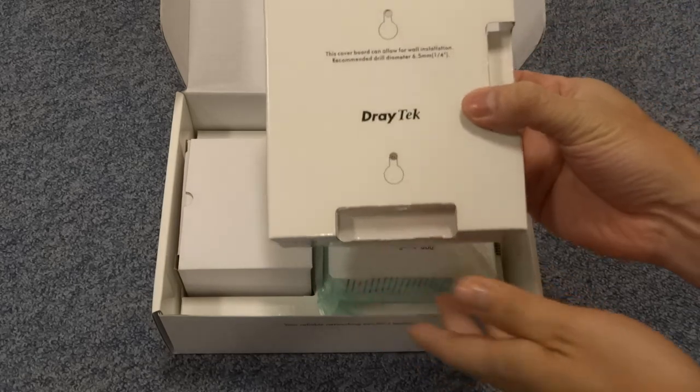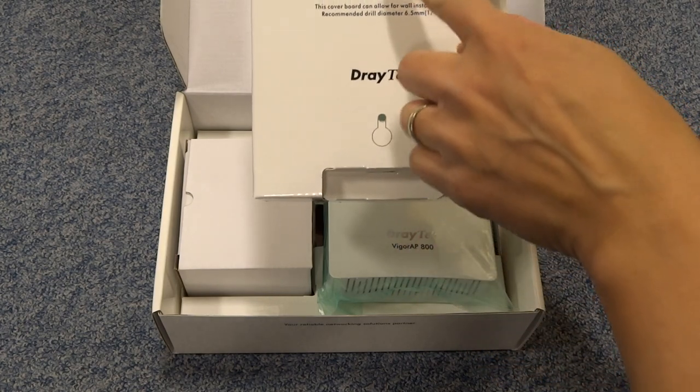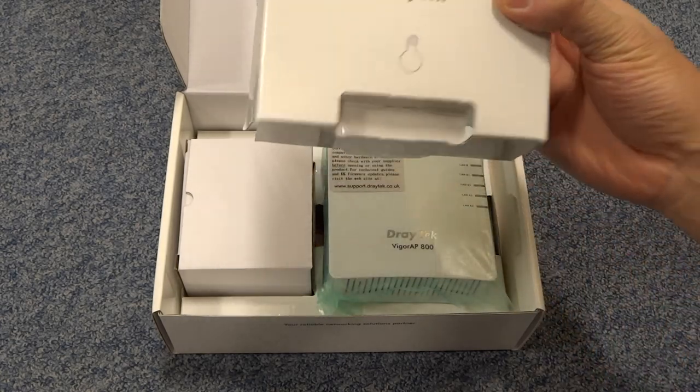So you can see here we've got a little cover board which allows you to pinpoint the exact drill holes for the wall installation. So that's quite useful.